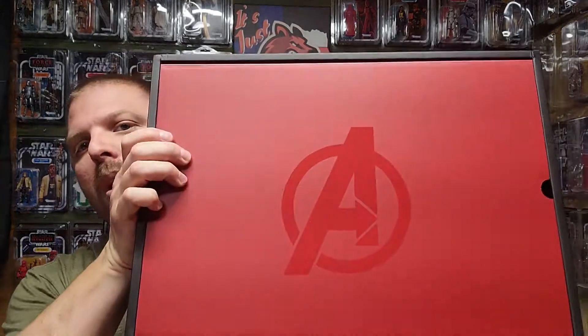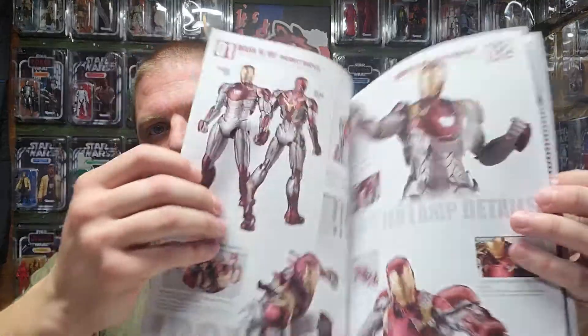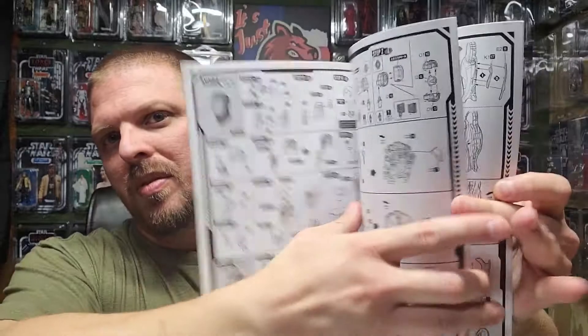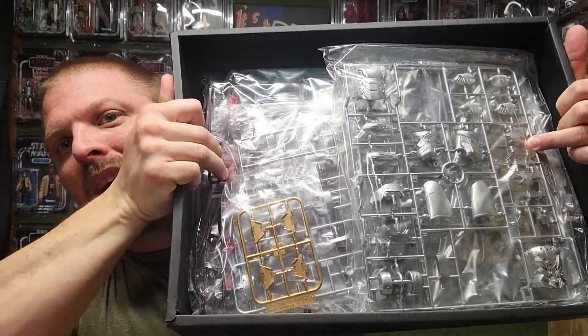Let's go ahead and open it up and show you what's inside. This is quite impressive. There's the Avengers branding on top. Underneath there's the booklet — and look at this, it's pretty thick with a lot of step-by-step instructions. They also had an issue with it, so they included a problem fix sheet. This box is full to the brim of parts.